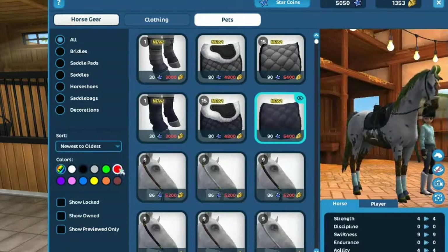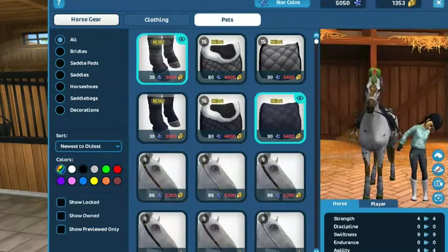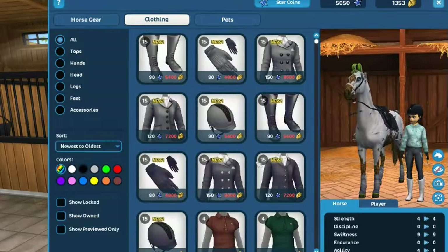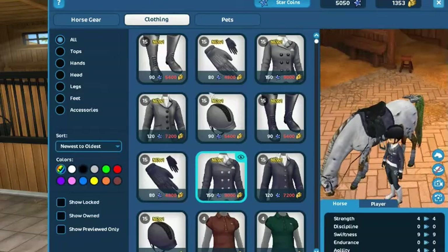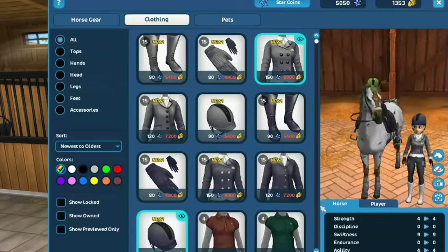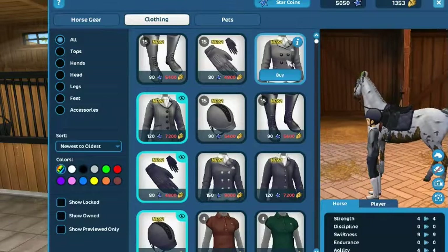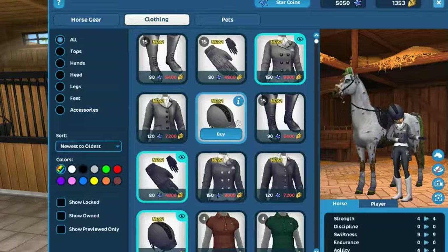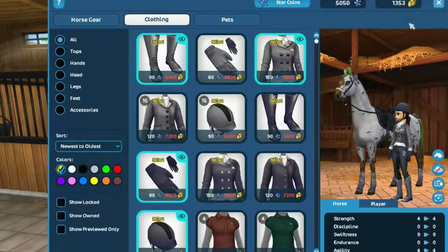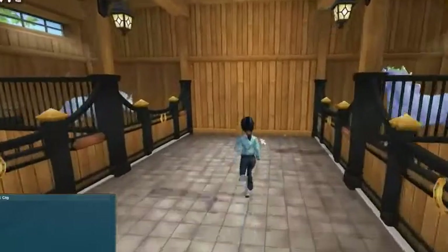Oh, I like this — that's fast tack. I think I might buy that clothing. Oh my god, this is a nice show jacket. It's very light. I love how I have these jackets and not just the dressage ones. I might buy these boots, actually. These gloves are pretty, though they're a bit light.